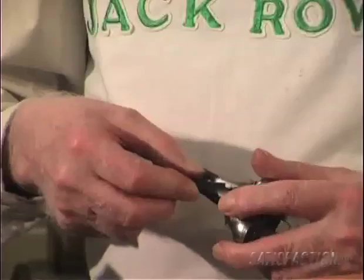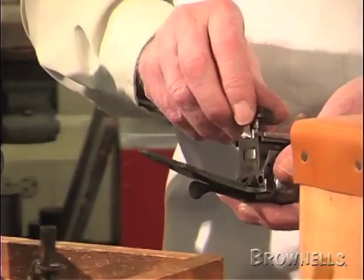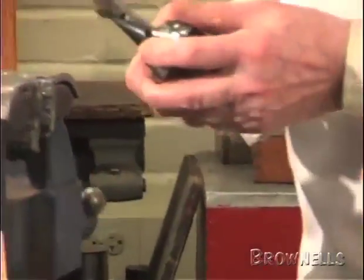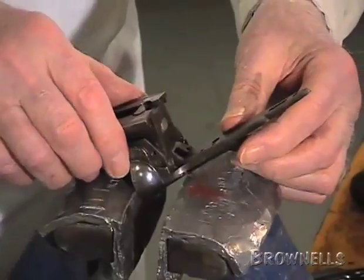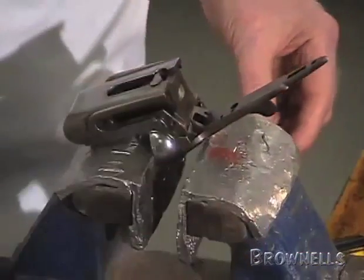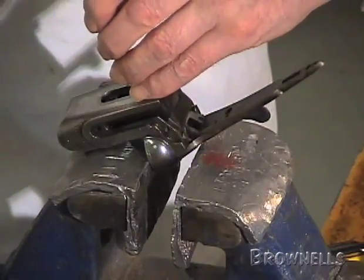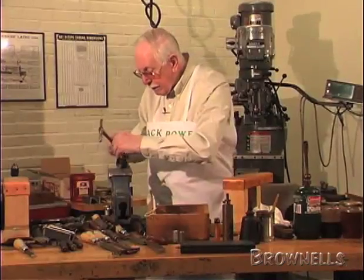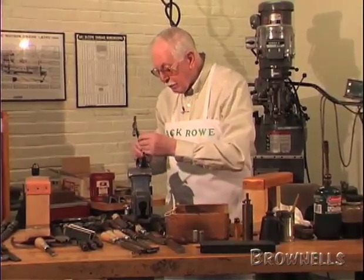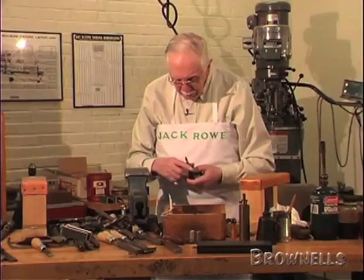You just slide the spindle into position, and this one goes together very easily. Some of them you have to drive in because the square on the spindle is tight in the boss on the lever. This one's an easy one and you can just use a drift or punch to knock it into position. Some you have to really use a brass punch so you won't mark the bottom of the spindle and drive them in hard because they are a tight fit on the square.